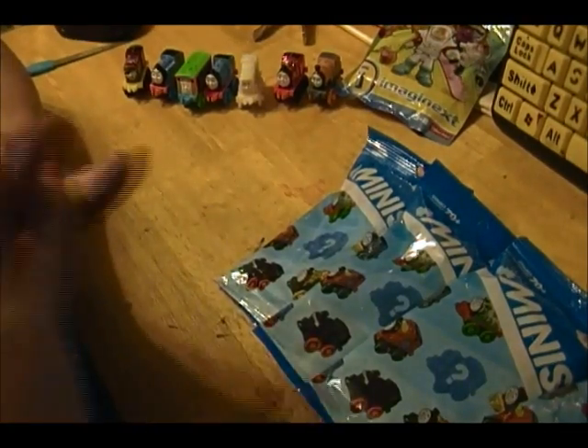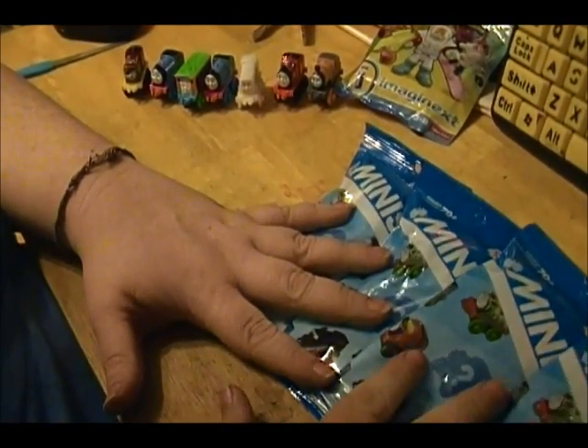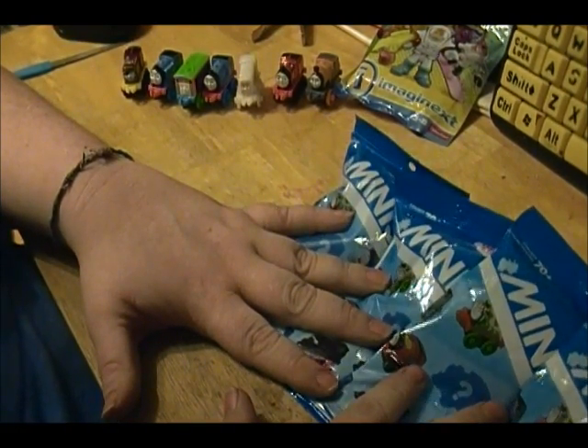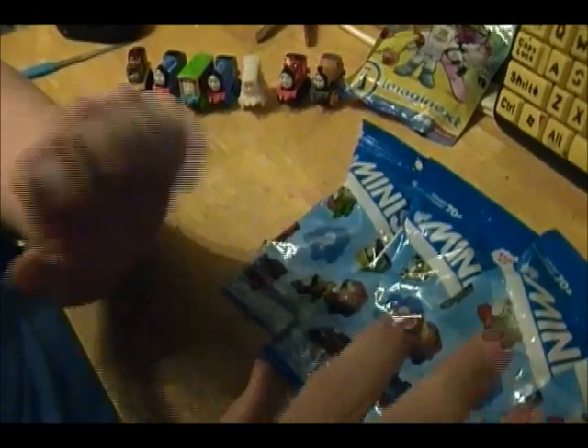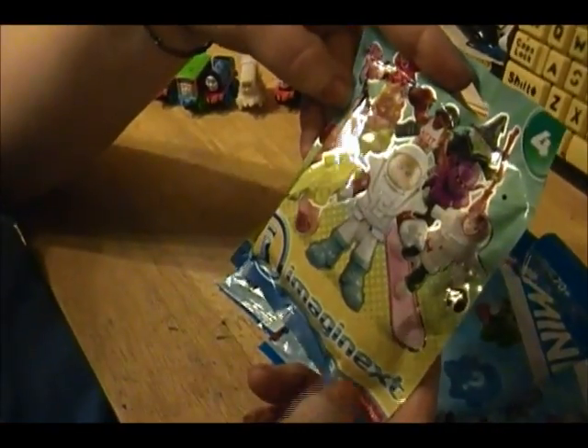Hi guys, Kelly here, and I have a new blind bag opening. I have four Thomas minis — I hope I got all different ones this time. I check the numbers because I'm cheaty like that. Plus, I got this really cool Imaginext.